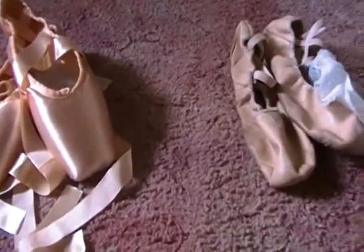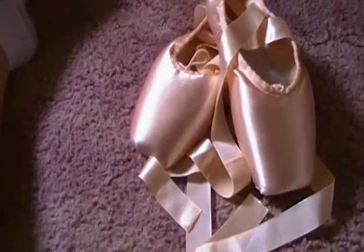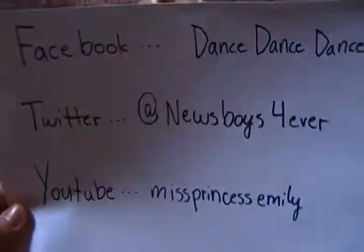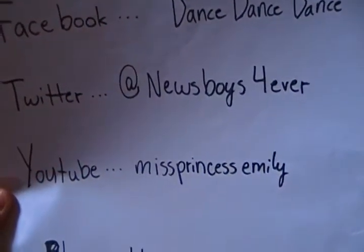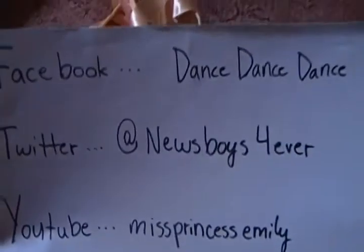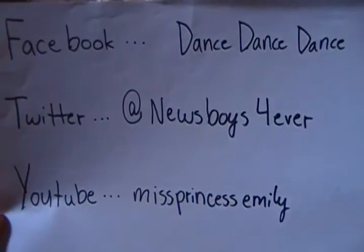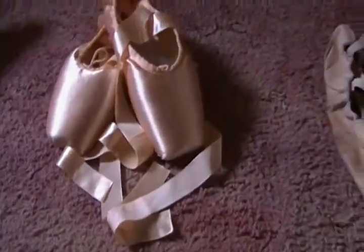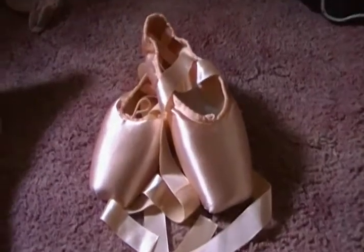That's it for this vlog! Please comment, subscribe, favorite my videos, and thumbs up. Like my Facebook Dance Dance Dance, follow my Twitter News Voice Forever, and subscribe to that. Tune in next week when we talk about different kinds of stretches before class. Thank you so much for watching! Bye!